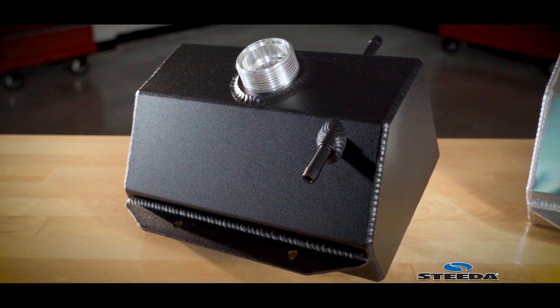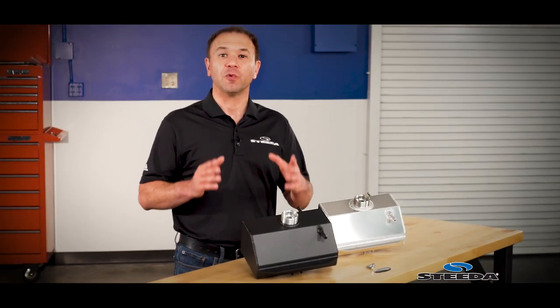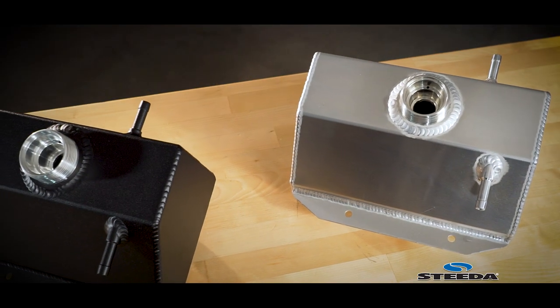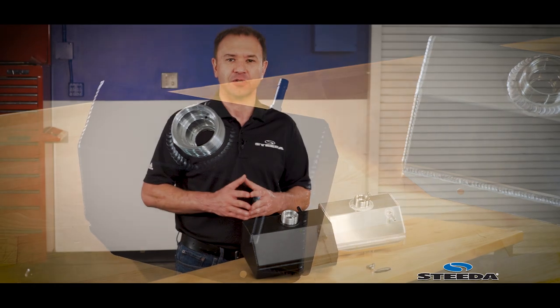So here we are with our Steeda aluminum fabricated expansion tanks to solve both problems. The Steeda aluminum expansion tanks are truly expansion tanks in that they increase the amount of coolant you can put into your system, which means you're improving the efficiency of your radiator as well as the cooling of your engine.